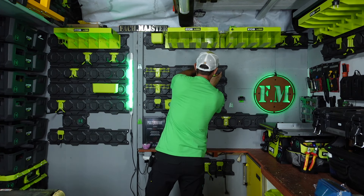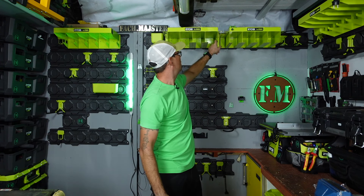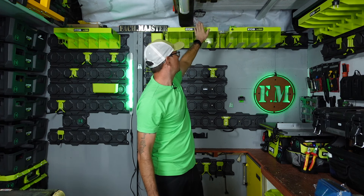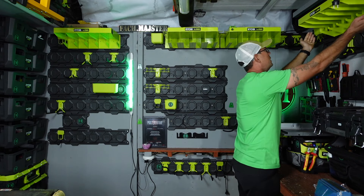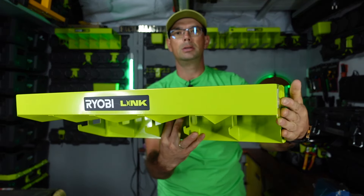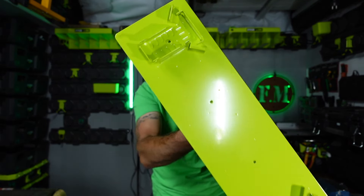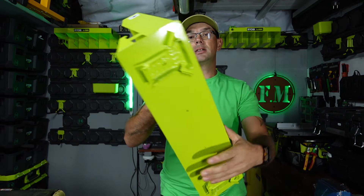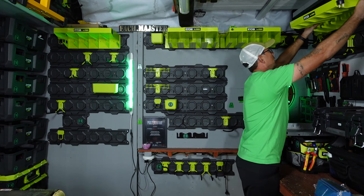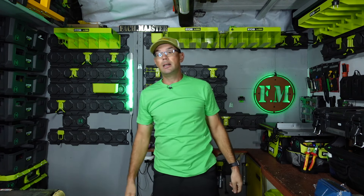Kolejny temat to półki. Półki, jak widzicie, są z metalu. Również mają 22,7 kg nośności. Mamy dwa rodzaje, zobaczcie jak się łatwo ściąga i one tak się prezentują. Bardzo fajne wykonanie, oczywiście metalowe mocowania i również mocowania mają dziurki, więc możemy naszą półeczkę przykręcić bez żadnego problemu. Montaż tych półek jest banalnie prosty.